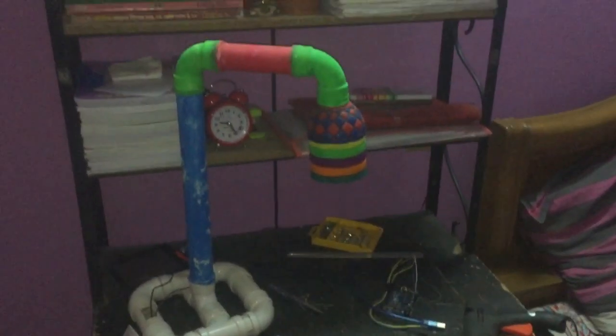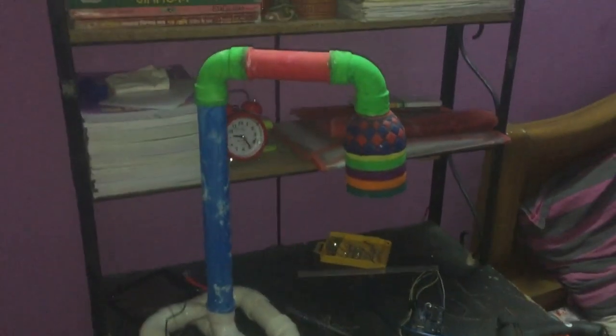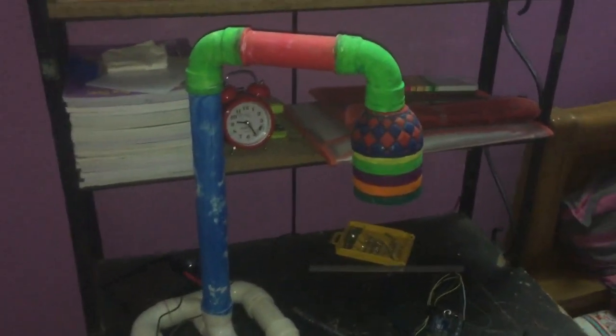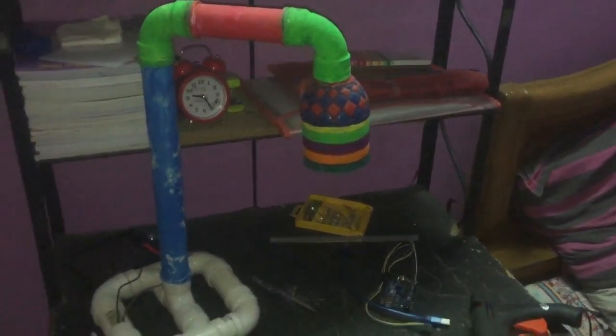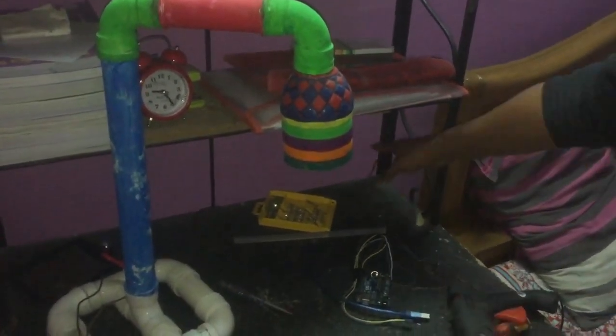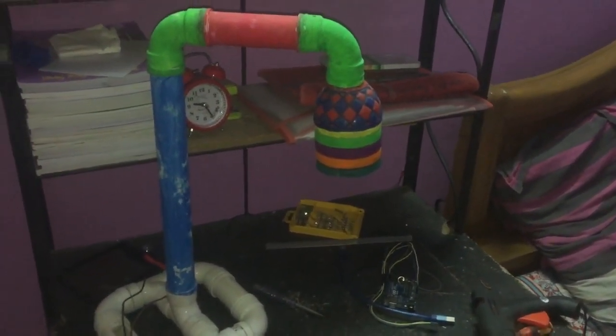Hey guys, welcome to my channel Fuse Bhakti. My sister Tumpa has made this beautiful table lamp, and my job was to automate it. I made a gesture or wave control using a PIR sensor, so whenever she moves her hand here, it will beep — the beep is for order confirmation.